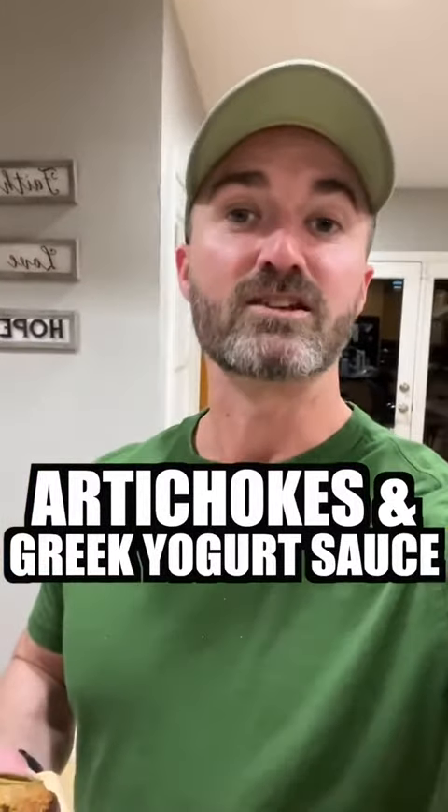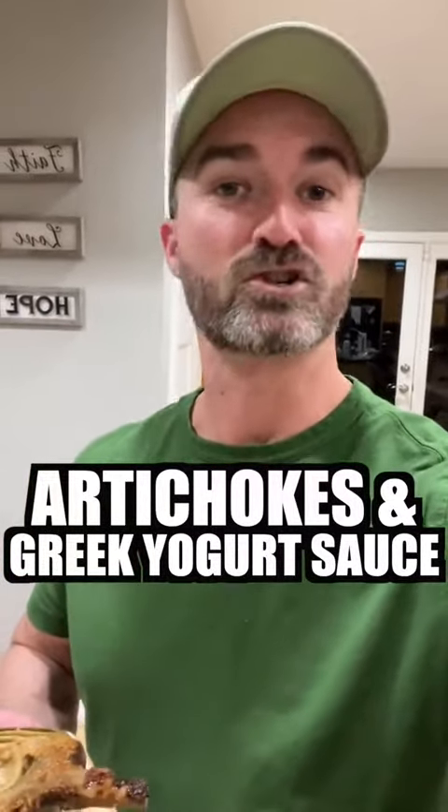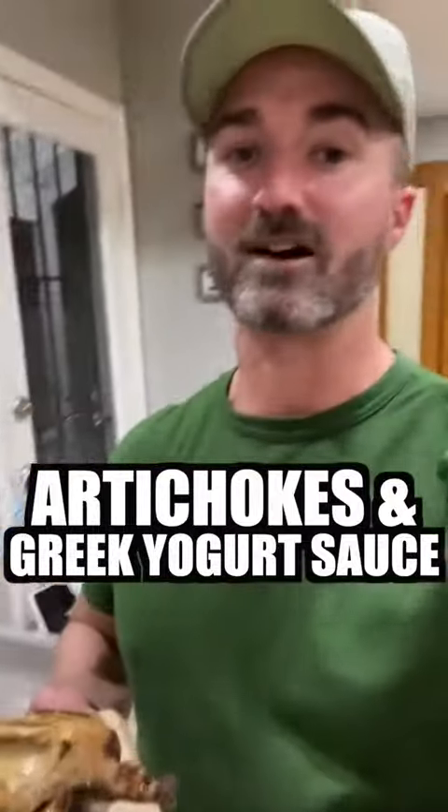I'm going to show you how to make these insane honey, soy, parmesan glazed artichokes at home with a Greek yogurt dipping sauce to top it all off. Let's go.